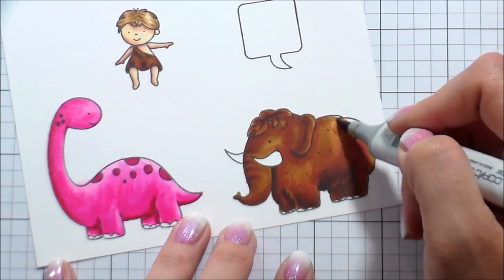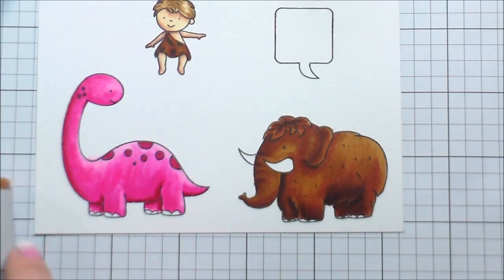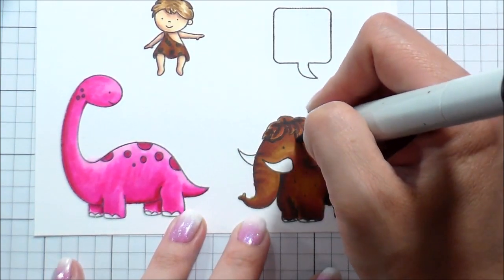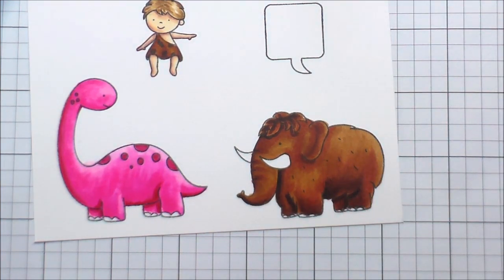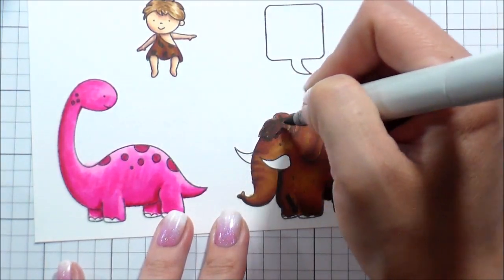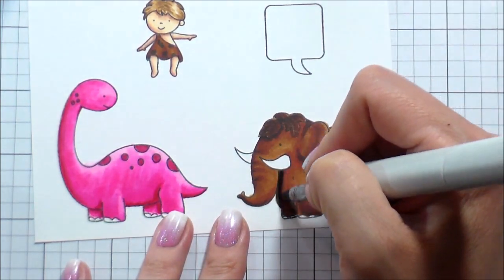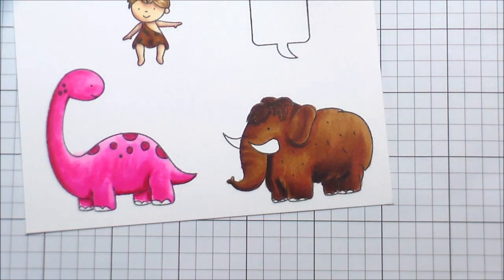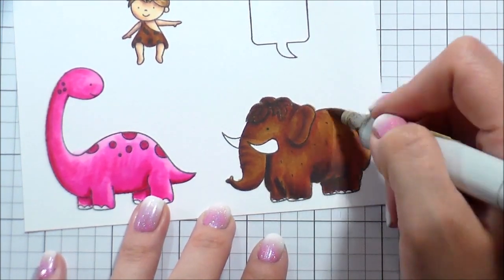Going over everything with that lightest color, trying to get everything to blend really well. There are still some spots where you can see the delineation, which I didn't love, and his hair wasn't dark enough to stand out from the rest of his body so I went back in a little bit. The wonderful thing about Copics is they blend inside the paper, in the pulp of the paper — so as long as your paper isn't pilling, you can keep working it and going over it as much as you need to get the blend you're looking for.